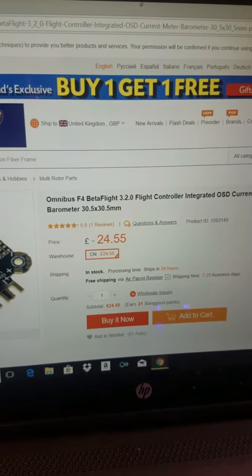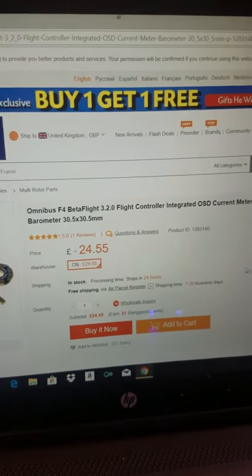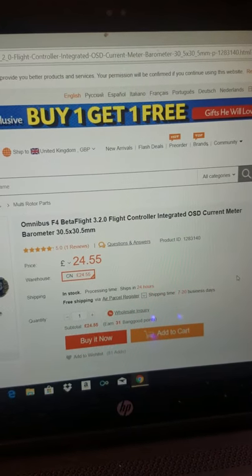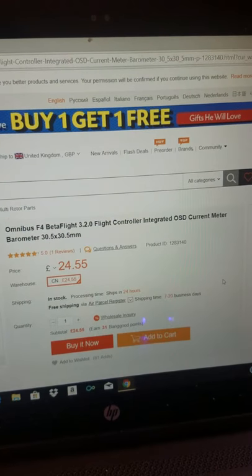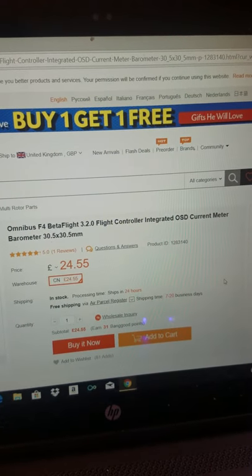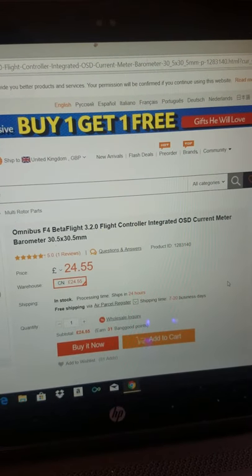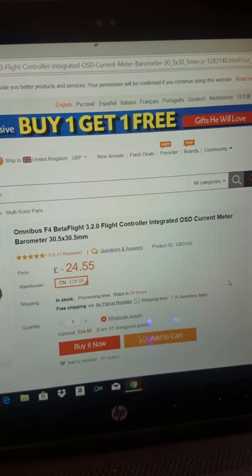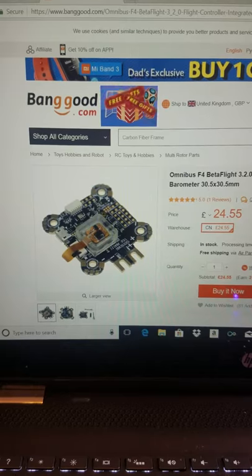A quick video about the product that I bought recently from Banggood. It's called the Omnibus F4 Betaflight flight controller with integrated OSD, current meter, and barometer. Dimensions are 30.5 by 30.5 millimeters. You can see a clear picture of it as advertised on the website.